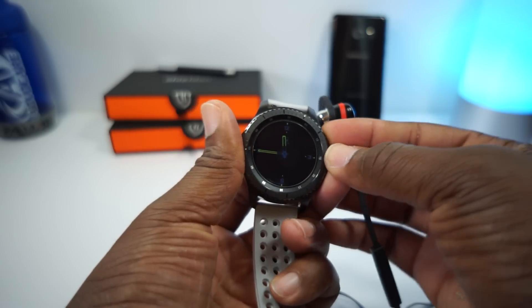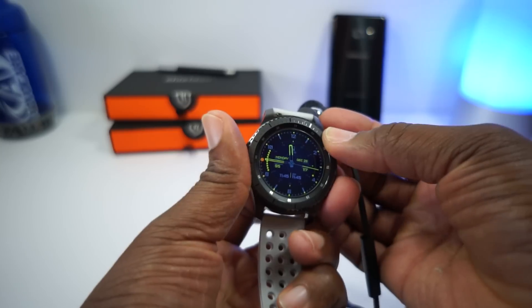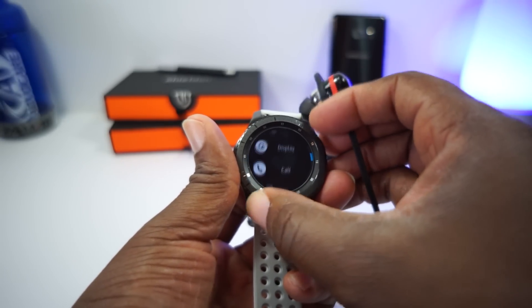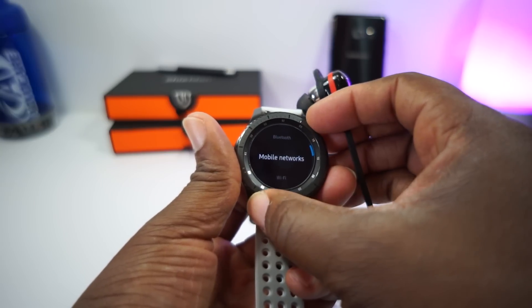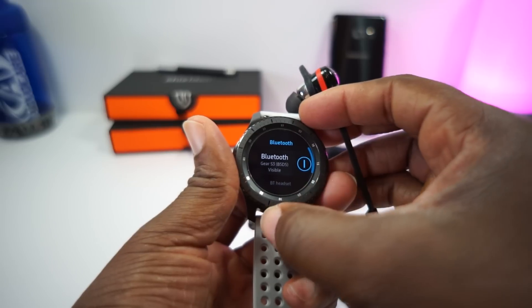So we go in here into settings. Go into settings, and then we'll go to connections, go to Bluetooth. Let's go to Bluetooth and then you see your Bluetooth is on right there.